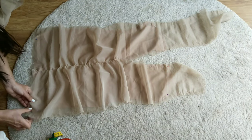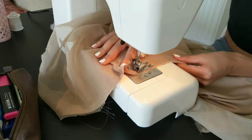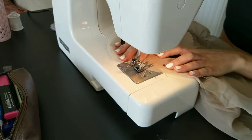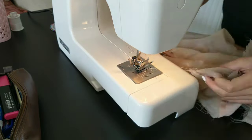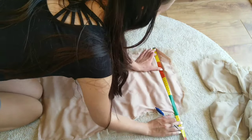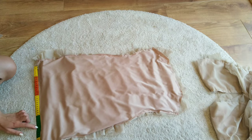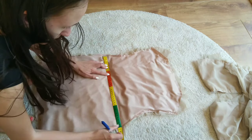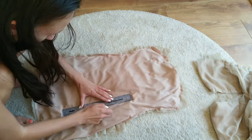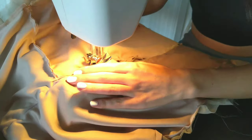I am pinning all the edges and sewing them short. I then measure my fabric again and mark even lines on the lining. I sew along these lines to secure the ruching and attach it to the lining.